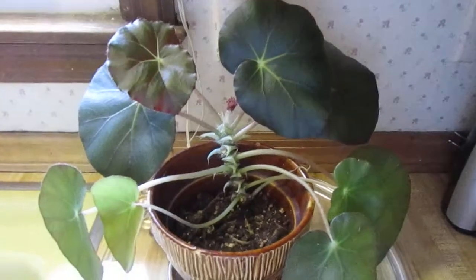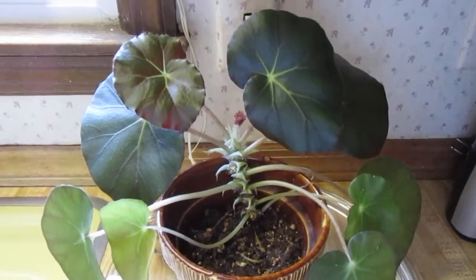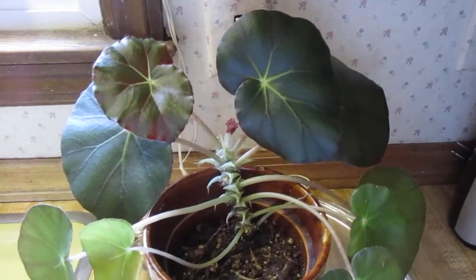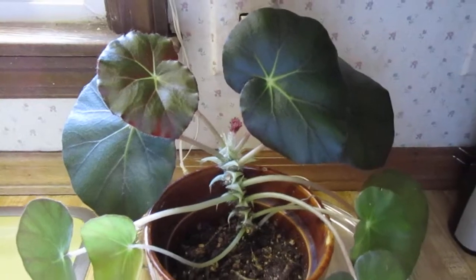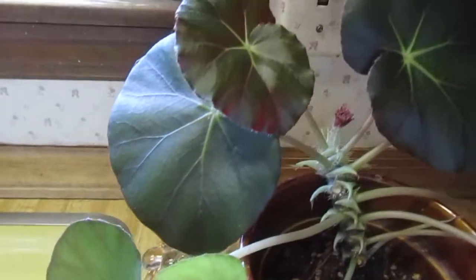Hello everyone, hope everybody's having a wonderful day. This is an update video on my stake begonia that I rooted. Please look at the first video I have on this and you'll see how this has really grown.